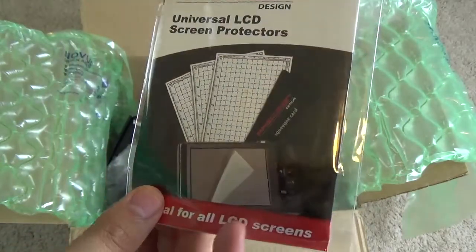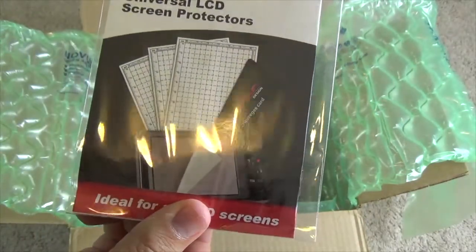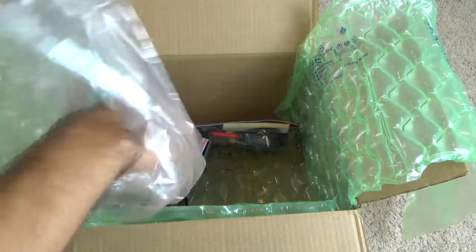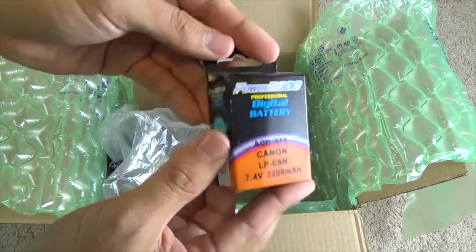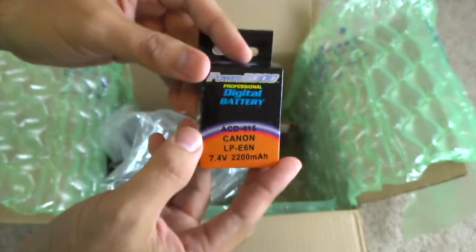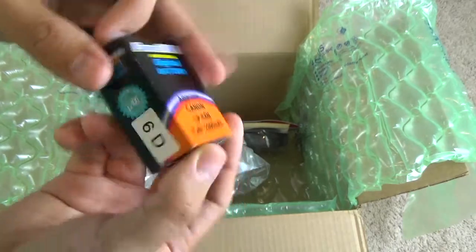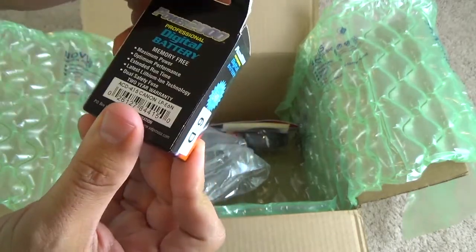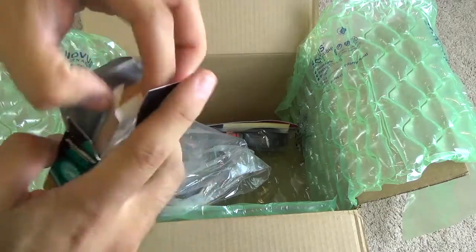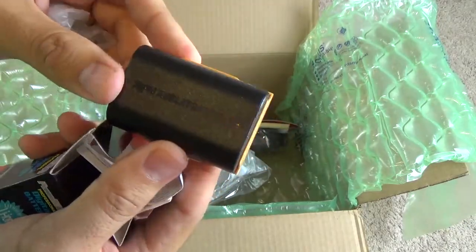You also get screen protectors for your camera. I've never used one before, but since I have this new camera I might put it on to protect the screen. Next you get a spare battery. You get the regular battery from Canon in the camera box itself, but this spare is from a generic brand called Power 2000. As you can see, it should work on the 6D just fine. There it is — a pretty standard looking spare battery.